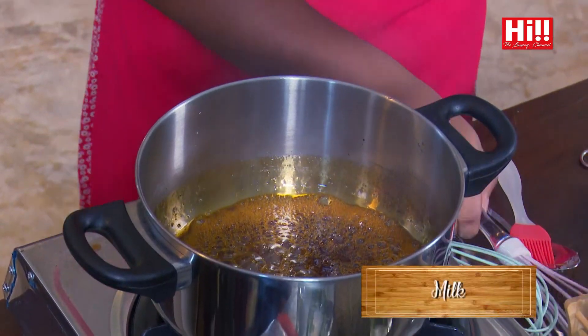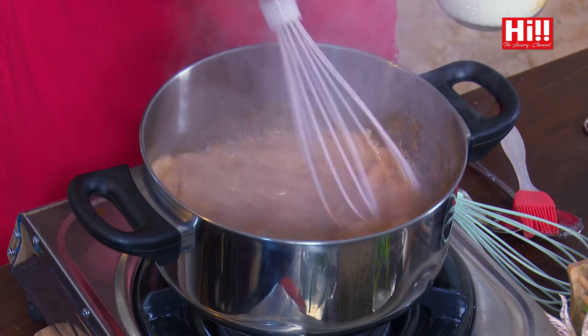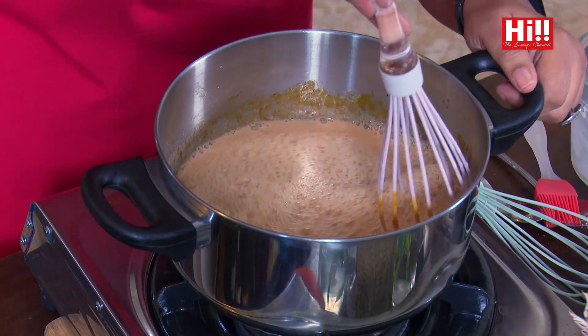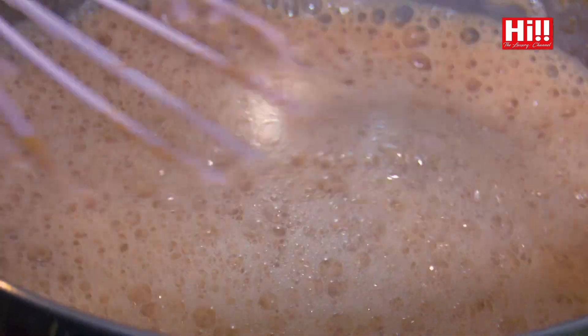Our sugar has become nice and dark now, so I am going to add the milk. You can see it's bubbling away, and there are little bits of caramel on my whisk which will melt down as it goes on. I switched off the flame just because I didn't want my sugar to burn too much. And see — all the caramel has dissolved now. This is our caramel milk base, which we will be using for the butterbeer biscuit pudding.